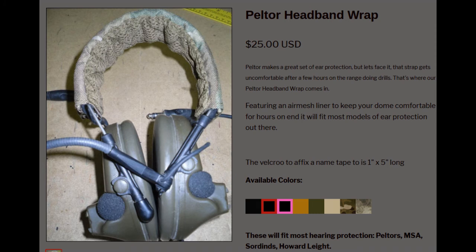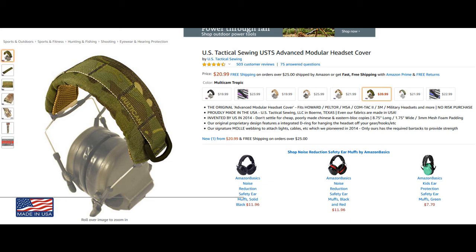There are tons of videos on the Special Operations Equipment head wraps. They have it in woodland, black, red, pink - I don't know who would want that - flat dark earth, olive drab, green, tan, woodland, and multicam. Those look nice and comfy at 25 bucks, and SOE is going to be quality stuff. On Amazon I found the US Tactical modular headset cover. I don't like the PALS webbing on top, but I do like the little D-ring so you can clip them to a grimlock keeper on your belt or vest.